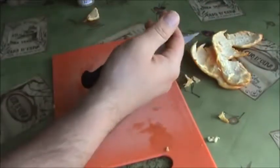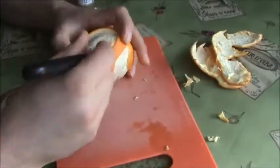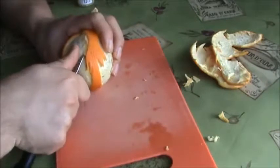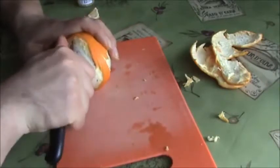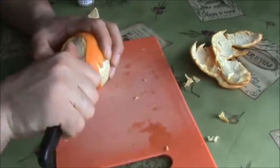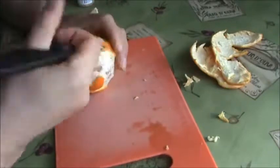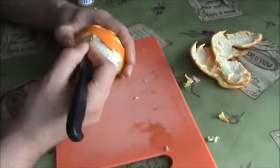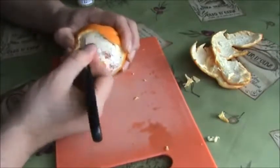As you can see, it looks like a body — a little body. I was trying to take the skin off as much as possible, because the orange will look much better without the skin.